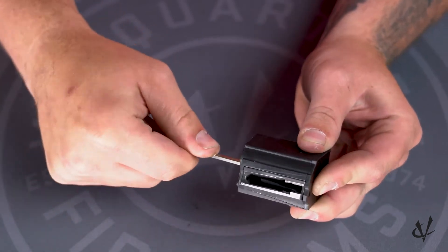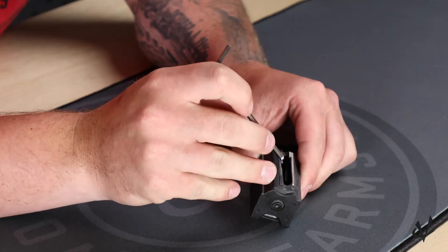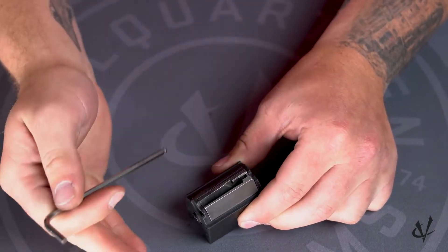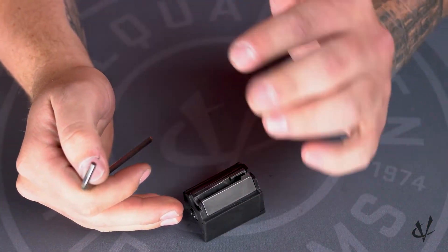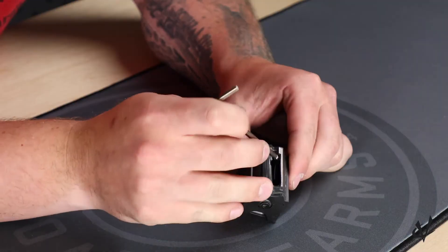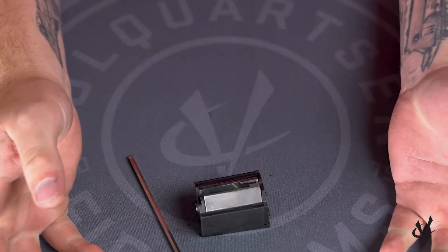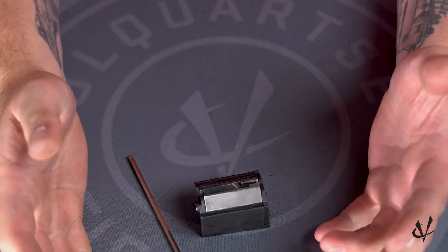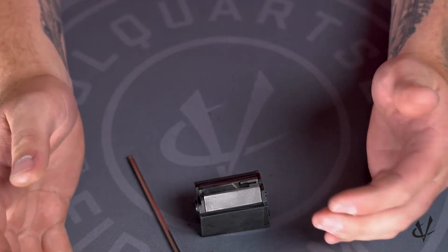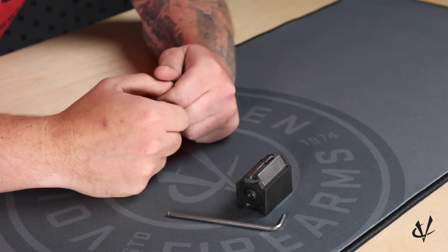With your 9/64 Allen wrench, tighten that front screw — it doesn't need to be super tight, just snug it up. Then push down on the feed lips with your Allen wrench; you want some resistance, because if you don't have that resistance, the spring's not wound tight enough and it could cause feeding problems. Once you have it back together, you've completed the process of rewinding your Ruger 10/22 BX1 or JMX1 magazine. For any further questions, you can contact us at volquartsen.com.